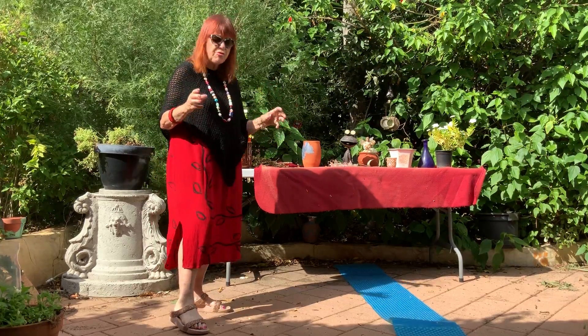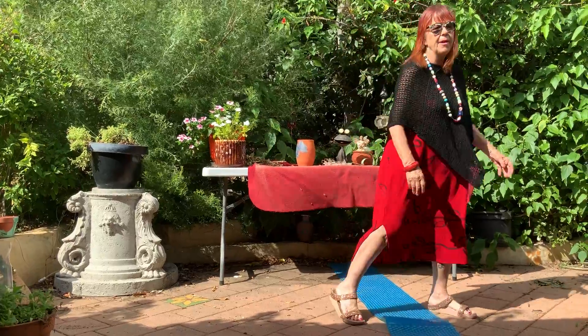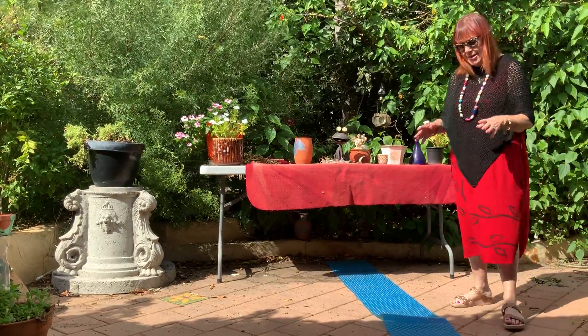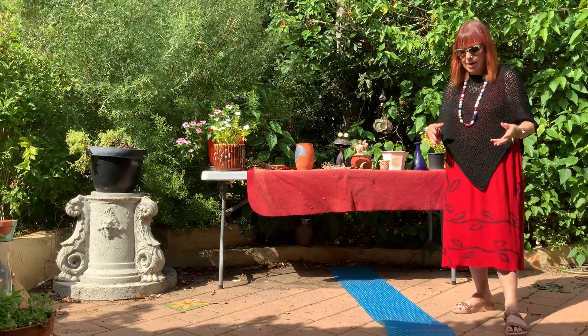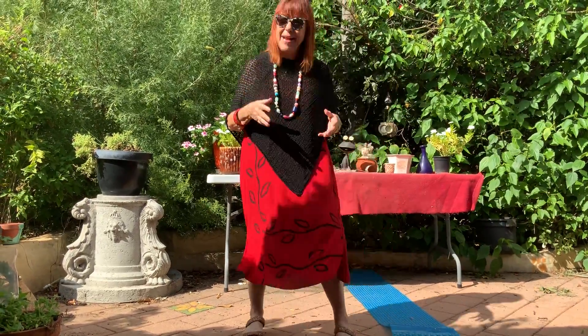They walk up looking really, really stressed, and then they get over it and they let all their attention and cares go into the river. So we use this regularly to sort of get rid of all our tension and our worries, just to relax for a moment.